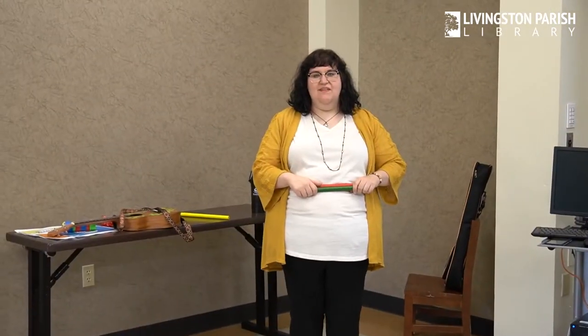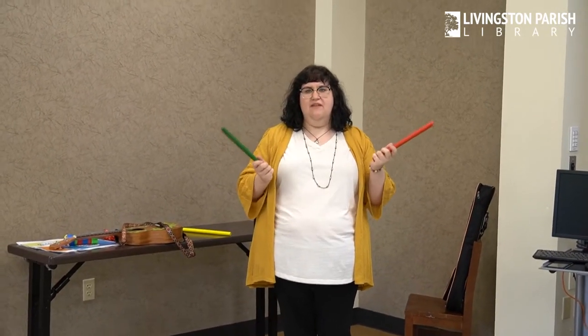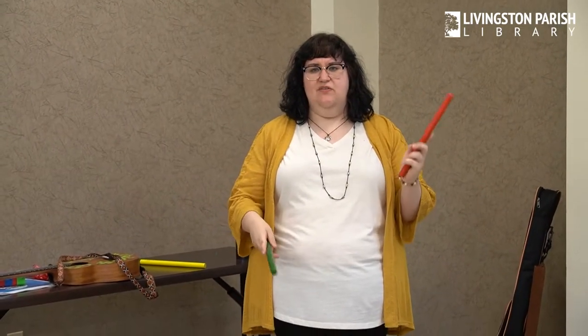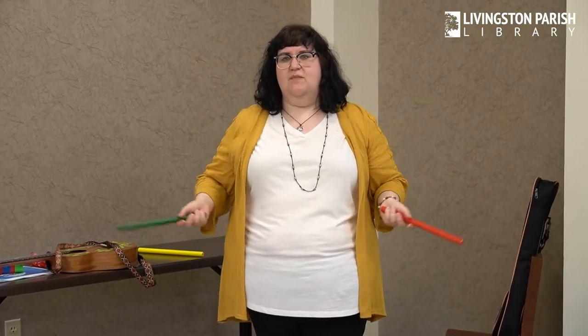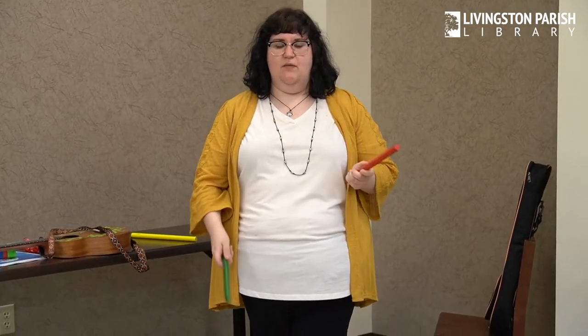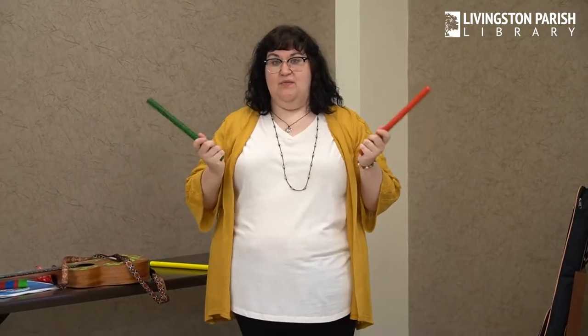Alright, so today from Wiggle Worms we're going to be using our rhythm sticks for our songs. Now, if you don't have rhythm sticks at home, you can use two sticks from your yard, two dowel rods, or metal spoons banged together — what's important is they make a nice noise so you can keep the rhythm. And if you don't have any of that, you can always just clap your hands or stomp your feet. But today, since I have rhythm sticks, I'm going to be singing our songs with our sticks.